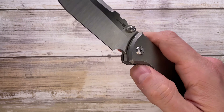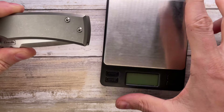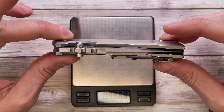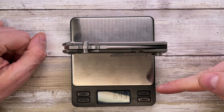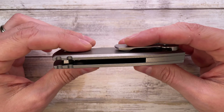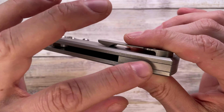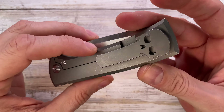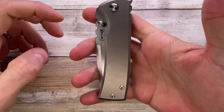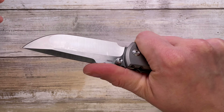Let's check the weight — with no internal skeletonization, this comes in at 6.49 ounces. Not a light knife at all. Full scales, no skeletonization, full backspacer, and a sturdy pocket clip all contribute to that weight.